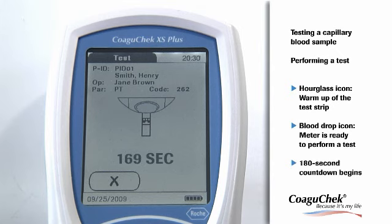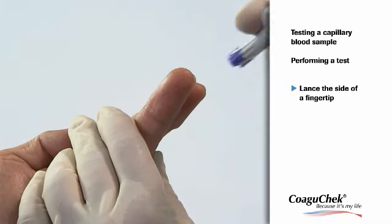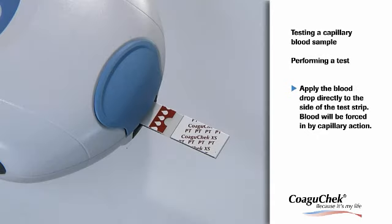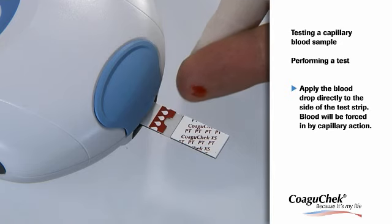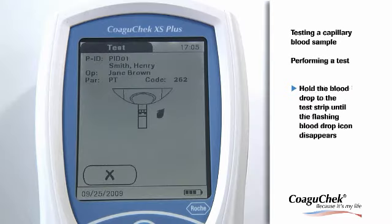At the same time, a 180-second countdown begins. You have to apply the drop of blood within this time frame, otherwise you will receive an error message. Now prick the side of a fingertip with the lancing device. Apply the first drop of blood from the finger within 15 seconds of lancing the fingertip — applying blood after this period of time would falsify the result. Apply the blood from the fingertip by touching the blood drop against the side of the sample application area. Alternatively, the blood can be directly applied from the finger from above the transparent sample application area of the test strip, or a non-heparinized capillary tube can be used. During the application process, you must hold the blood drop to the test strip until the flashing blood drop icon has disappeared.